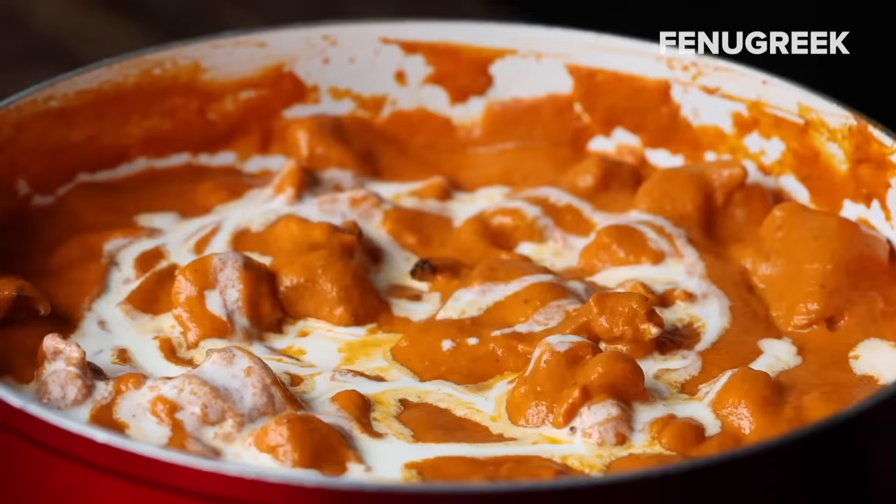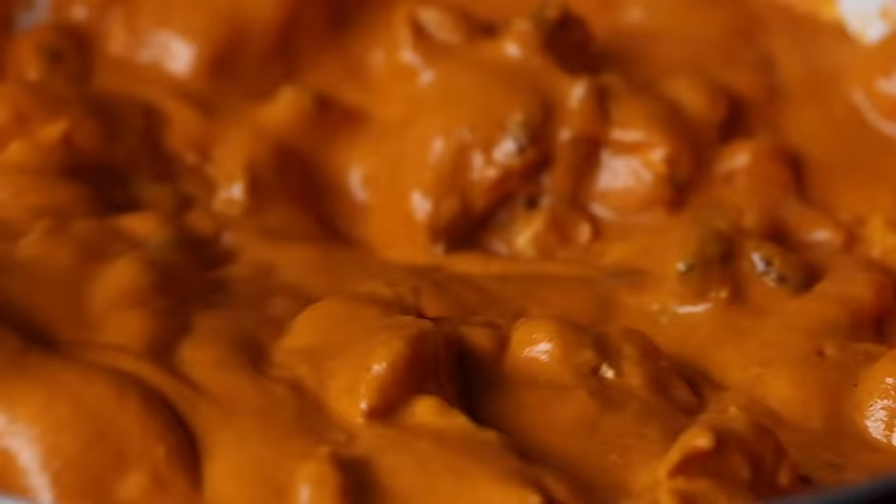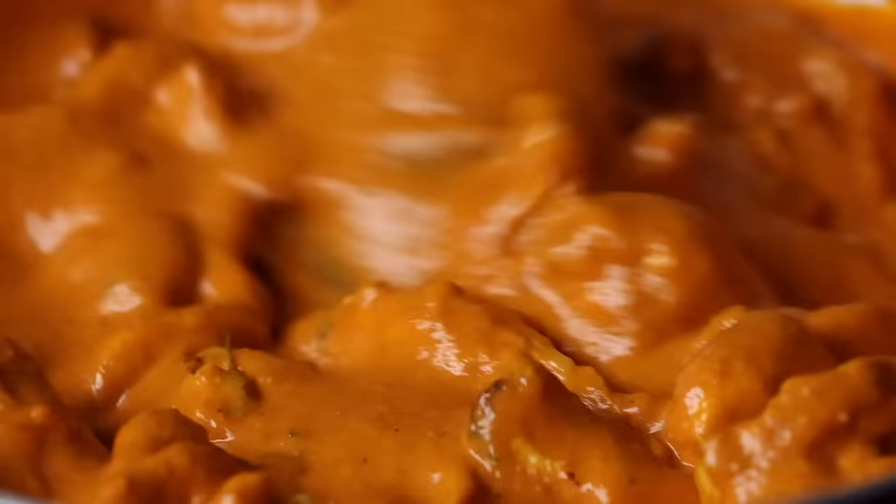Finally, stir in heavy cream and fenugreek. It's worth going the extra mile to find dried fenugreek at your local Indian market. It really balances the dish and adds a nice earthiness. Add a little more salt here if needed. You can thank us later for how delicious your kitchen is smelling.